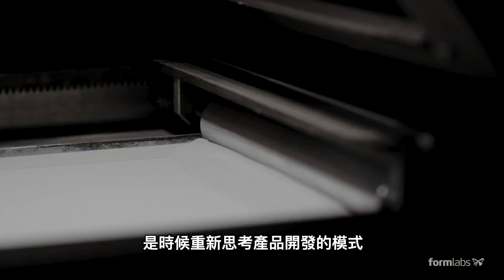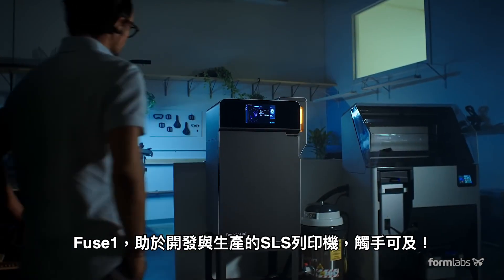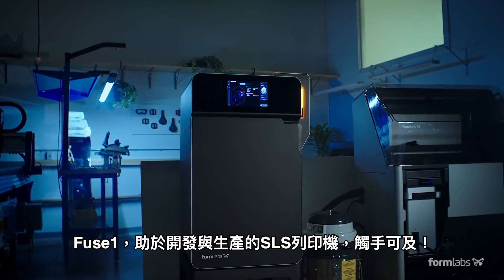It's time to rethink product development and take control of your own manufacturing. The Fuse One. Production SLS. Finally within reach.